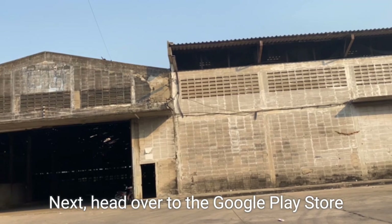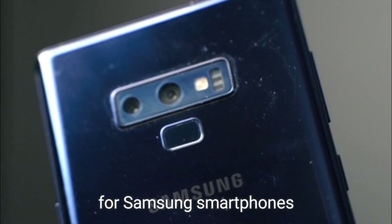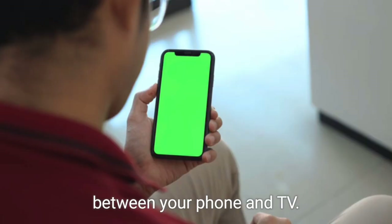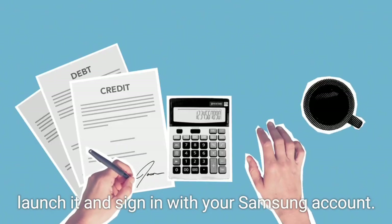Next, head over to the Google Play Store or Apple App Store and download the SmartThings app. This app is specifically designed for Samsung smartphones and will serve as the bridge between your phone and TV. Once the app is installed, launch it and sign in with your Samsung account.